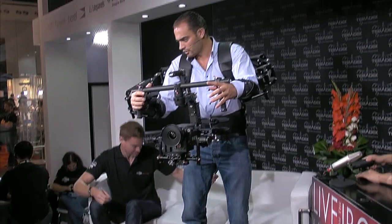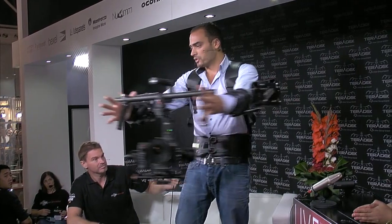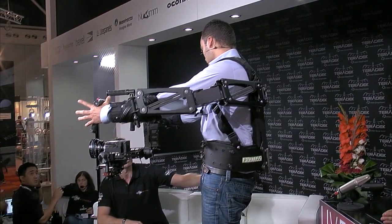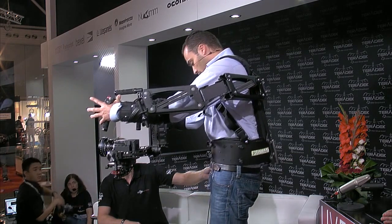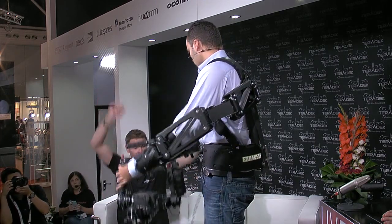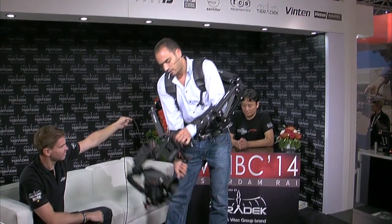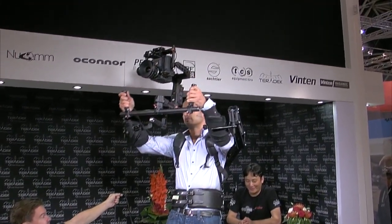Can I stand up? Sure, let's see. It doesn't put any stress on me — only on my legs. I don't feel anything on my arms, and I've got full range of movement. I can put the camera up high, put it down low — they can't get like this. Nice move — you've done that before!